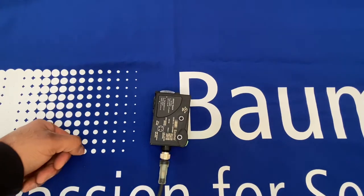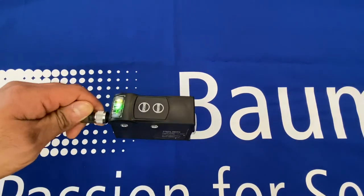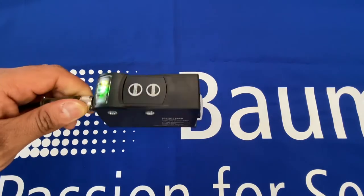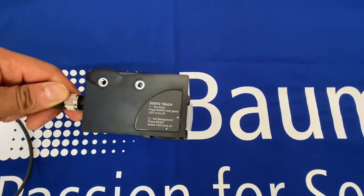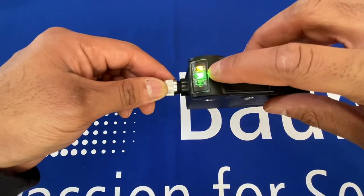Just a quick video to introduce Bauma's new OC50 basic contrast sensor. You can see here it's a standard size with two mounting holes on the side and LEDs.